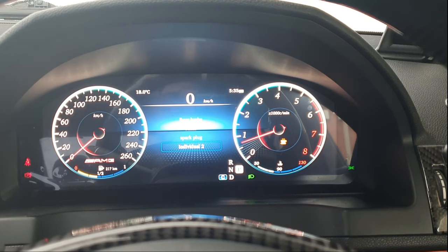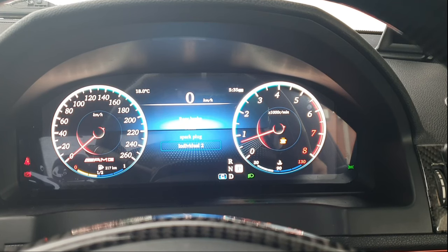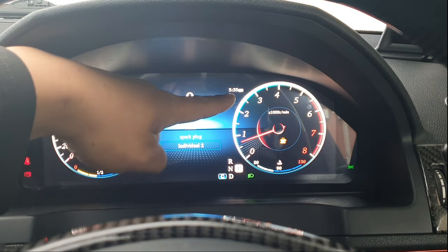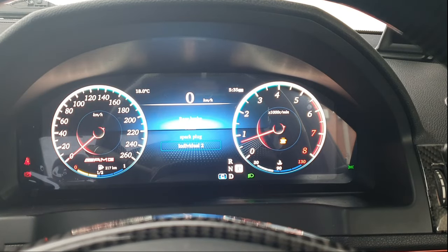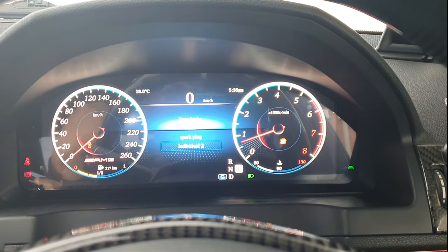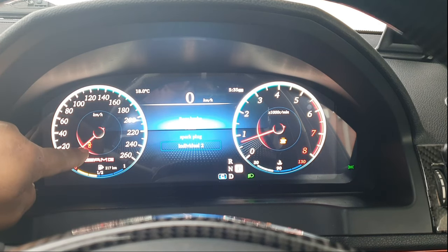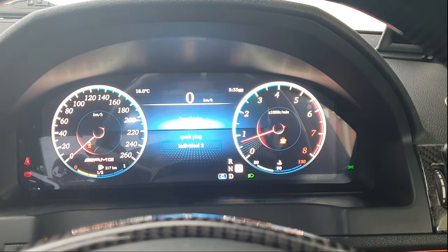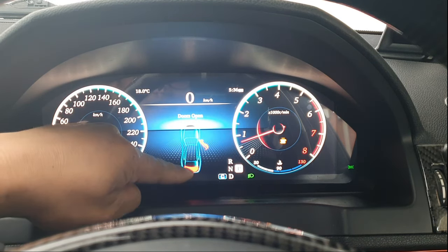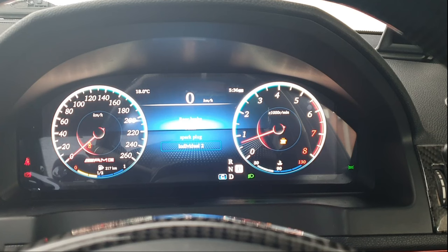You've got digital speed, outside temperature, and time displayed. Opening the door shows a little car graphic indicating which door is open — that's a nice touch — plus a warning light for the open door. Opening the boot also displays correctly on the cluster. This cluster is actually pretty good overall.